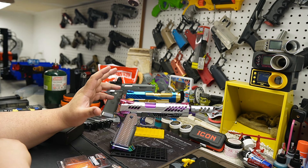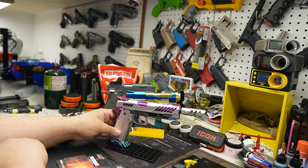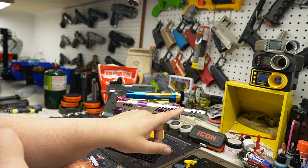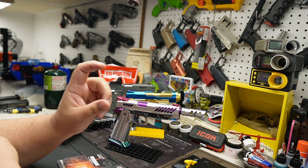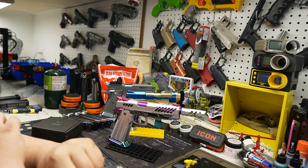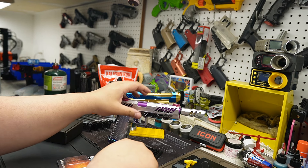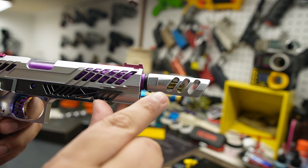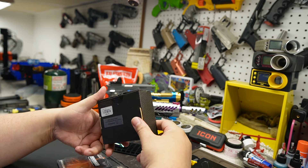So he went to Evike and picked up a couple things just to finish it off. We wanted the Strike Industry Pistol Compensator. The problem is a lot of pistol compensators come in one inch, but it was so good looking. So we had to be creative — there's a seven inch in here. This is the EMG F1.